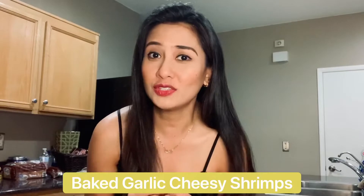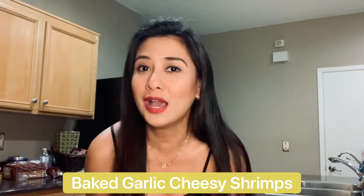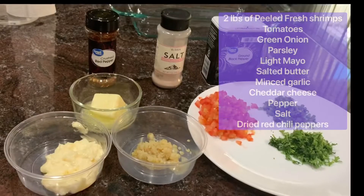Good morning everyone! This is Shala Santos of Shallow Books, and today we are going to do a very easy shrimp recipe — baked cheese with shrimp. I'll go ahead and walk you through how I prepare this dish.